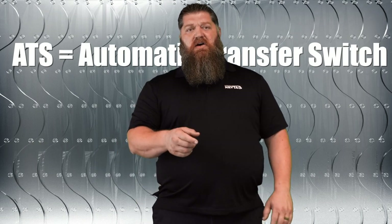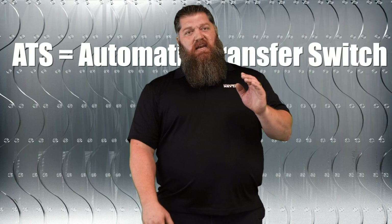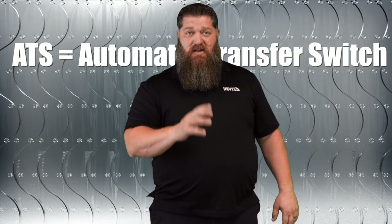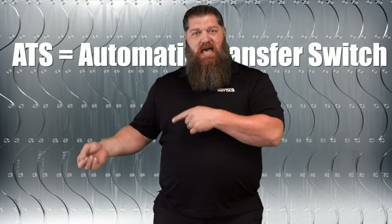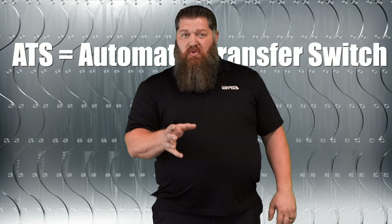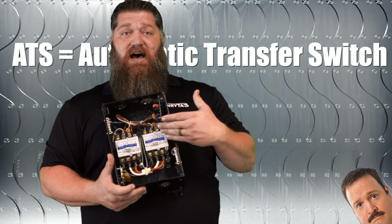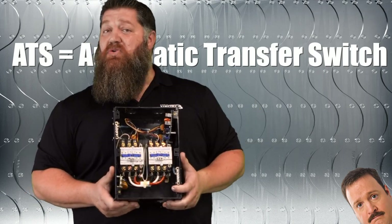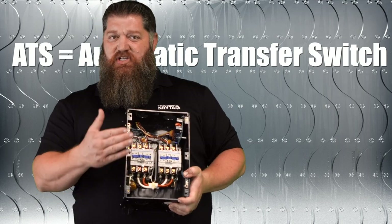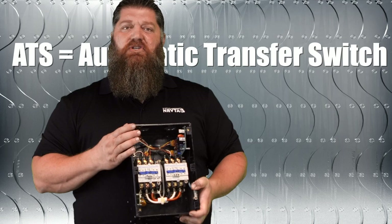And typically when that power goes out, if you have an onboard generator, you start your generator. You don't flip off the power or anything else — you just simply turn on your onboard generator. That is where the automatic transfer switch comes in. The generator will actually run and will keep running until you go over and turn it off. This is the cop that stops the power coming in from shore power until you turn off that generator. Once you turn off that generator, the automatic transfer switch will switch from generator back over to shore power.